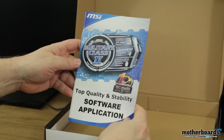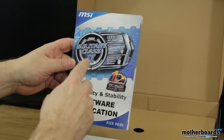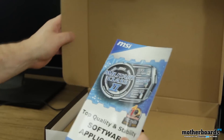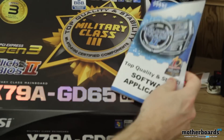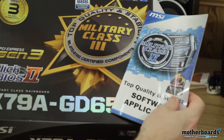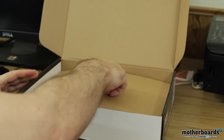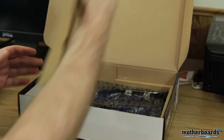Last but not least, we have another military class card. This one says Military Class 2 — but MSI, I've got to call you out on this one. This motherboard says it's Military Class 3. Just want to point that out: Military Class 3 on the board, Military Class 2 in the manual. You guys need to update your manual. Now we'll get to the heart of the matter — the motherboard. It's very well packed in here.